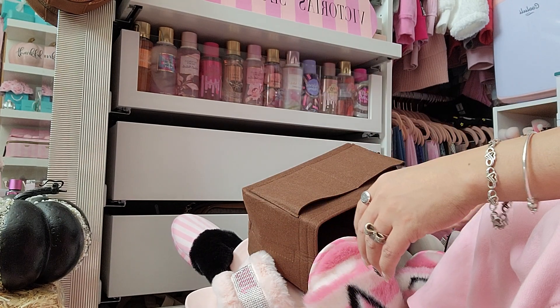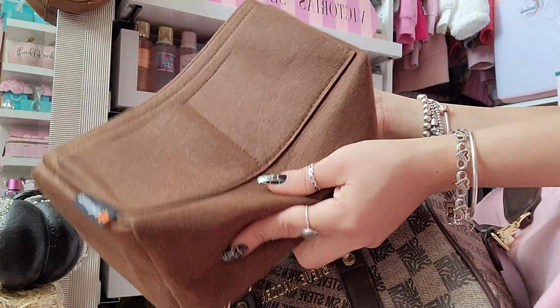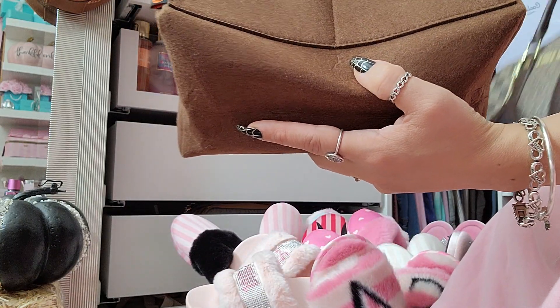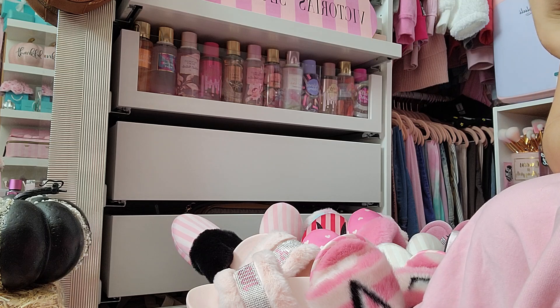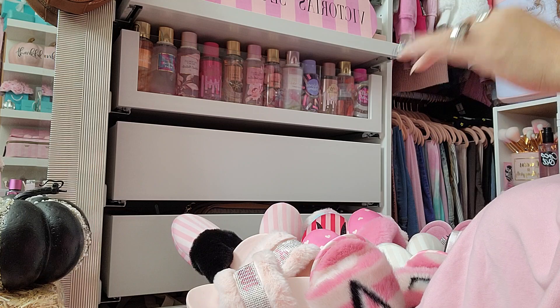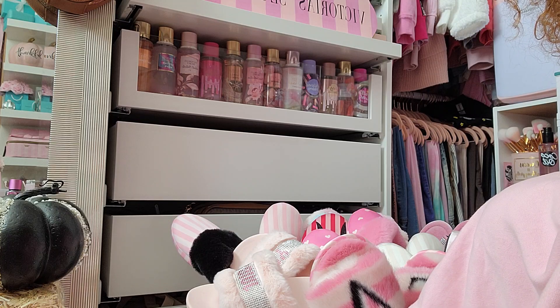I hope you guys enjoyed seeing what's in my bag! I'm going to put my organizer back in and have her ready — I do have to go to work later today so I'll finally be taking this bag out. I hope you guys had a wonderful Halloween — yesterday was Halloween and today is November 1st, happy November! I'll see you guys on the next one, probably on Sunday. Bye!